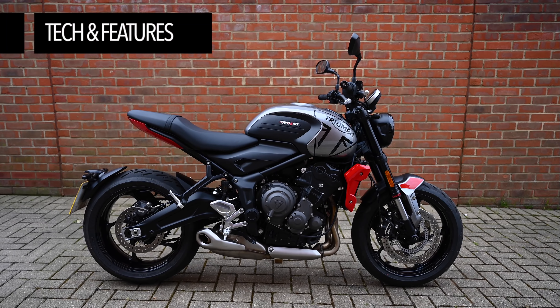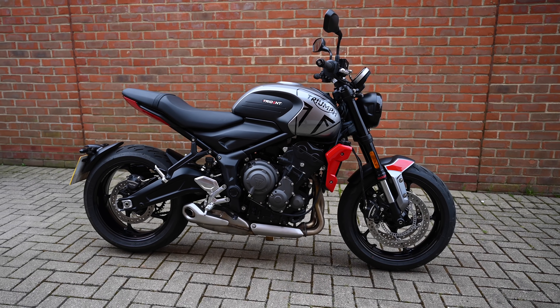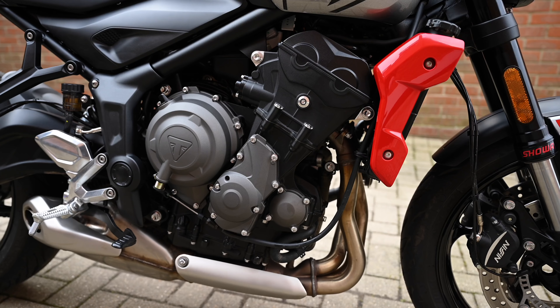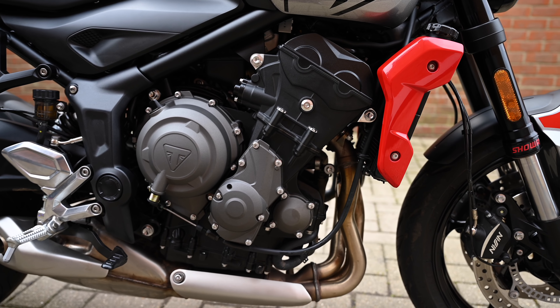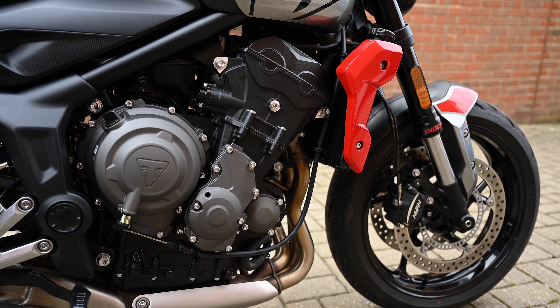The Trident 660 is somewhere between contemporary and classic. It's an interesting mix and personally I think it works. It's of course powered by an all-new 660cc triple engine, and whilst I won't bore you with mountains of stats I will cover off some of the key ones.